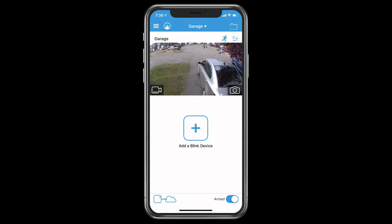From this initial app view, there are going to be different icons. I'm just going to go through some of them briefly. The name of my camera is Garage, and it does show the front of my garage. In the middle of the app, this is your video recorder. And to the right of that is the camera icon.